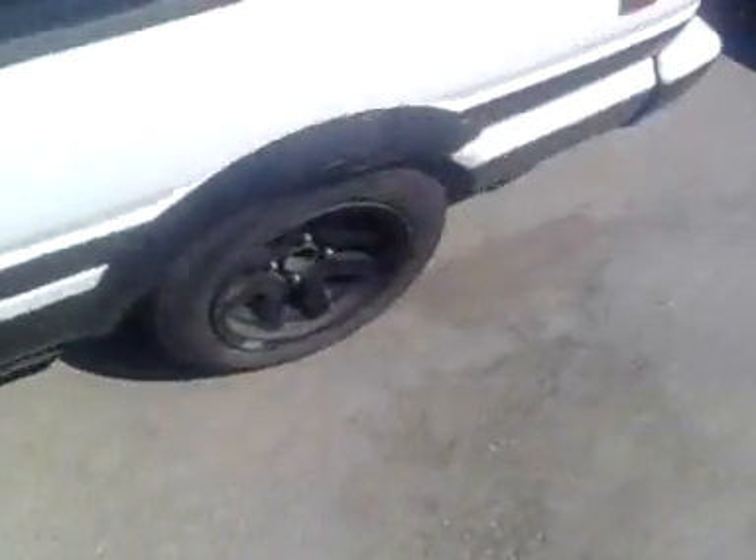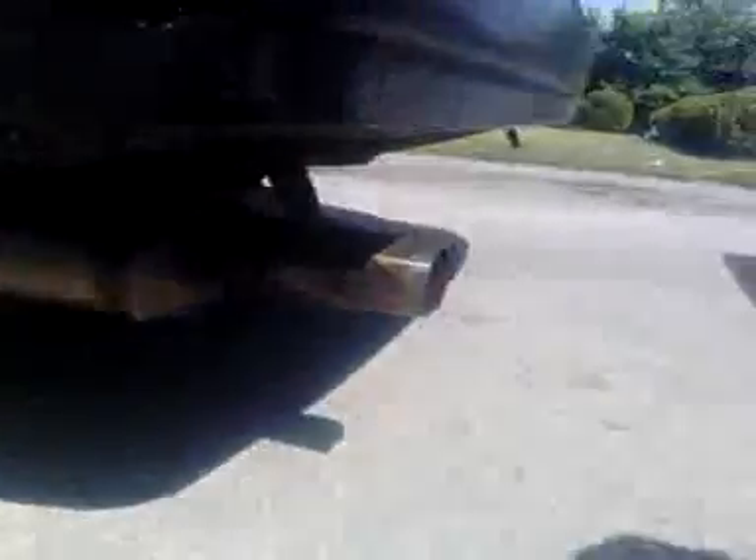Everything's stock, it's automatic, 140,000 clicks on it — that's really low for an AE86. I just put a whole new exhaust on it, 16-valve exhaust. We cut and customized the SR5 downpipe to mate up with the 16-valve exhaust. Sounds really good.